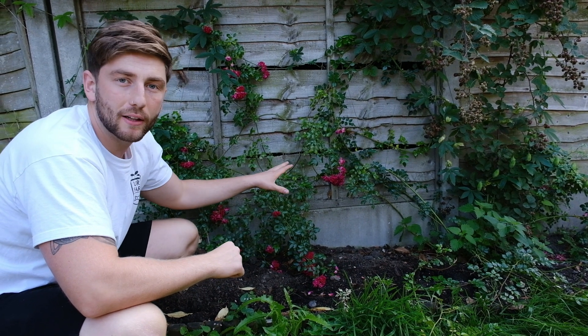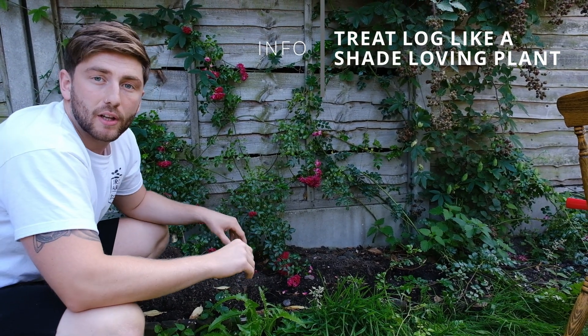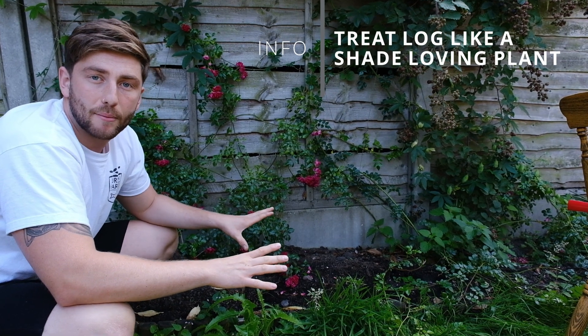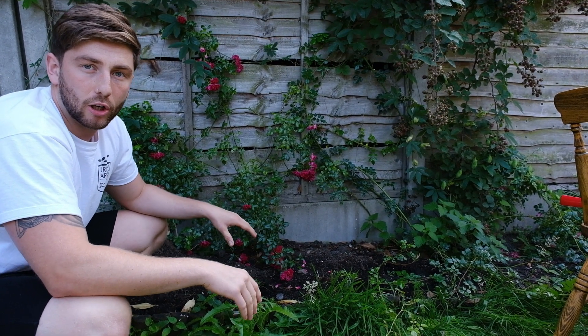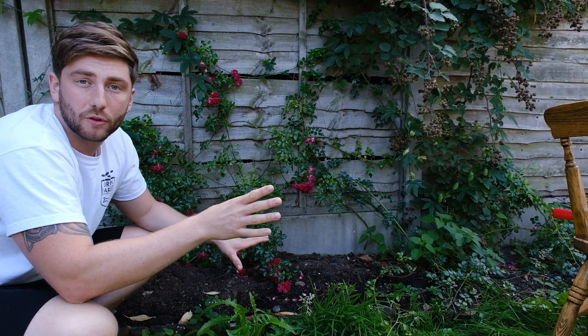And now the final piece of the puzzle is to put it in the perfect spot. We've identified this quiet little corner of the garden — it's really wind free and gets very, very little sun, which is perfect. There's a bit of undergrowth, so that should help to maintain the ambient humidity, which is perfect for our log. And it's easy reach to our water source, so on drier days we'll be able to top up the moisture of the log ourselves.